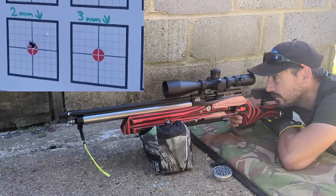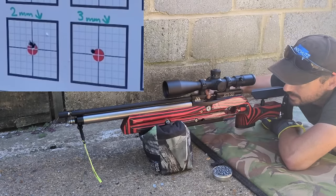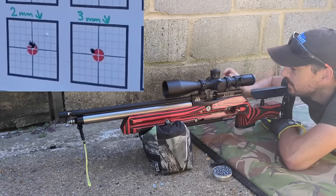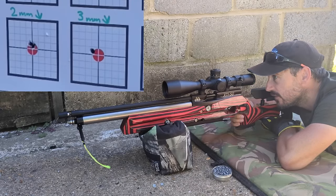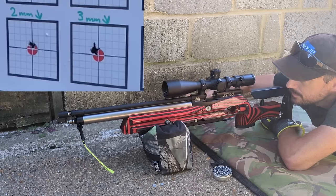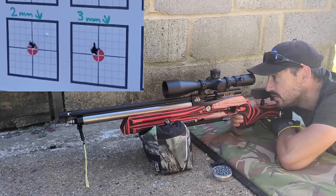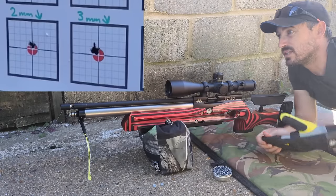Alright, three mil. Hard to say whether that was me or the wind — that gust had just picked up as I let that one go. Right, so two of those are literally stacked — you can barely even tell there's any torn fibers from that second shot. There is a definite point of impact movement. It had to open it up a tiny bit. That's just the paper torn up there — that's gone through the same hole. Pretty tricky judging this wind; I'm just trying to get the shots off between the gusts to get as consistent results as possible.